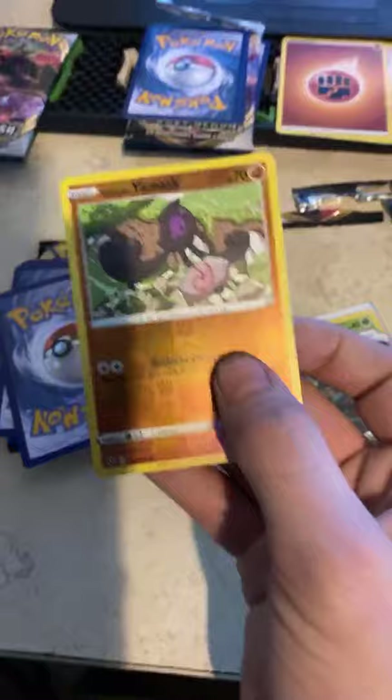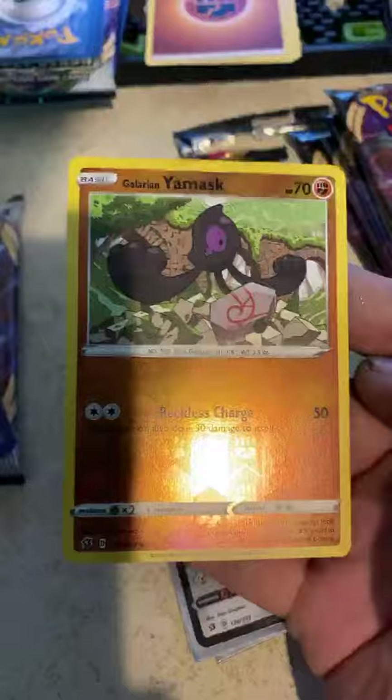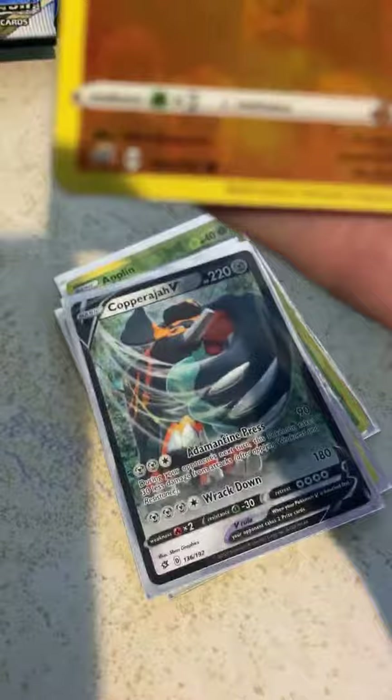Full holographic! Oh buddy! Oh my god — can we get another holographic in a row?! Another one, let's go — two in a row! Not a GX, but that's still nice. Wait, wait — what the heck. Okay, that's a circle symbol so it's a common — I surprised myself there for a second.